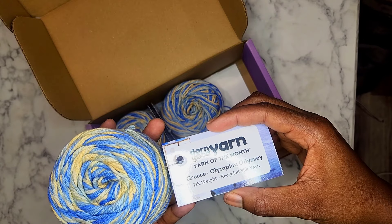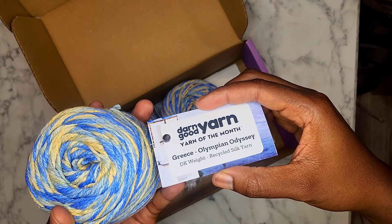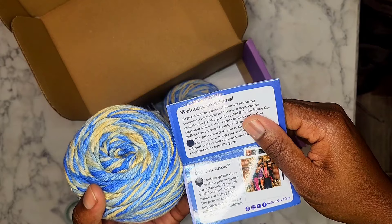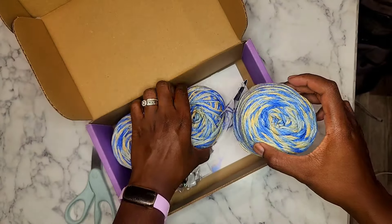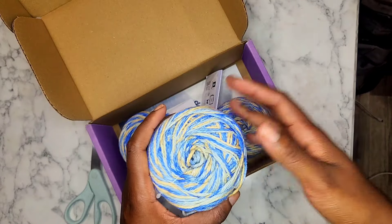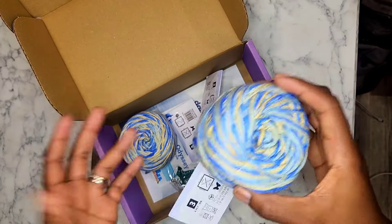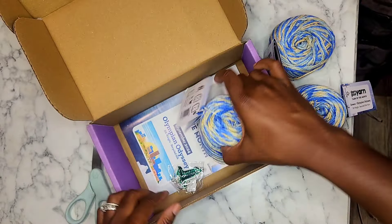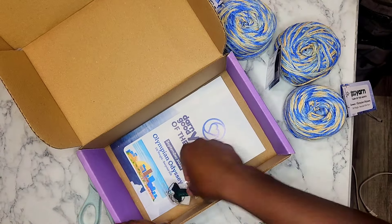So Darn Good Yarn — yarn of the month: Greece Olympian Odyssey, DK weight. Oh my gosh — recycled silk! I don't think I've had silk yarn before; I was researching it a while ago. We're gonna read this card later. First opening it, I love these colors. I literally just bought yarn like this, so I think it's kind of cool that I just got yarn like that.